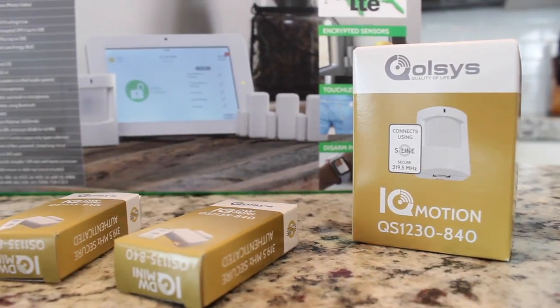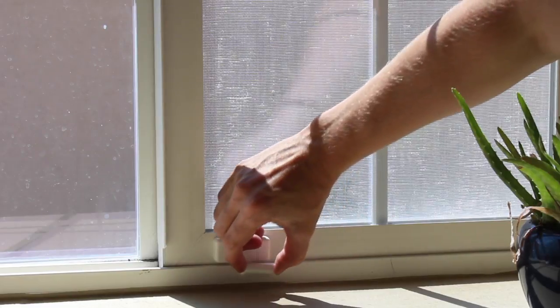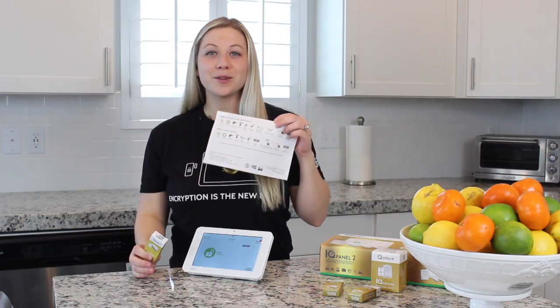The IQ Panel can pair with up to 128 S-Line encrypted security and life safety sensors and up to 128 automation devices using Z-Wave Plus. Now you can install your encrypted security sensors and your Z-Wave devices by simply following the steps on your Quick Guide.